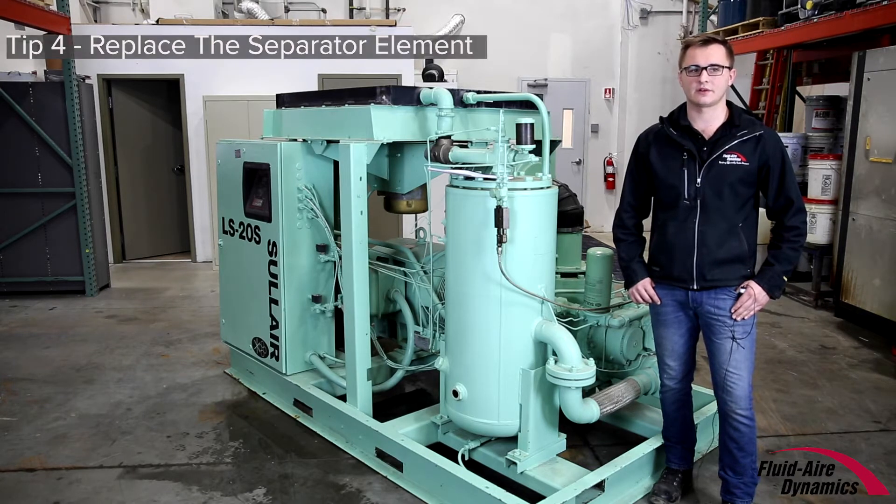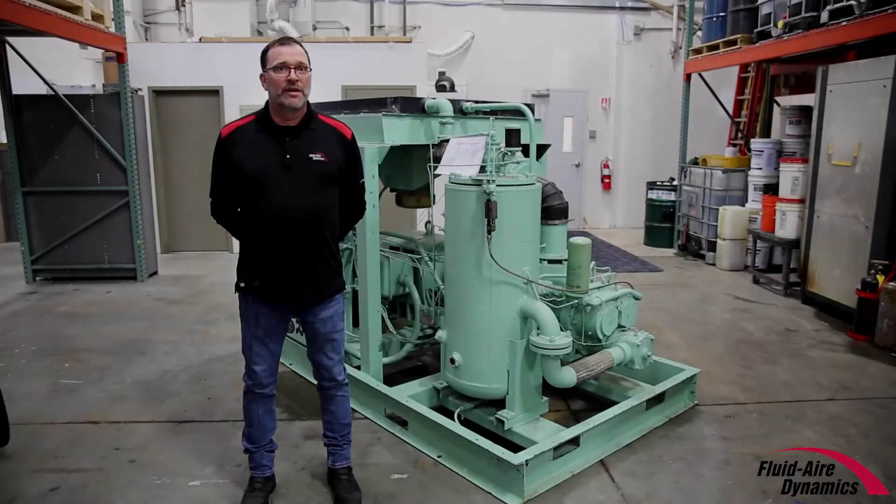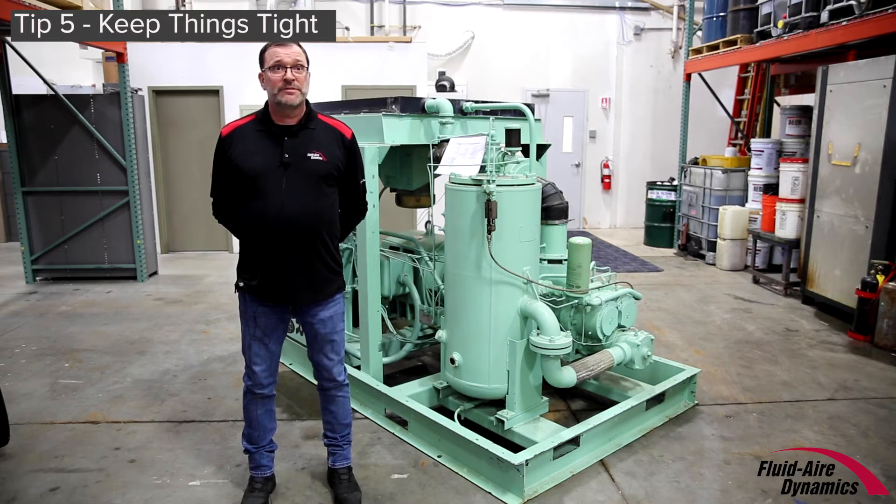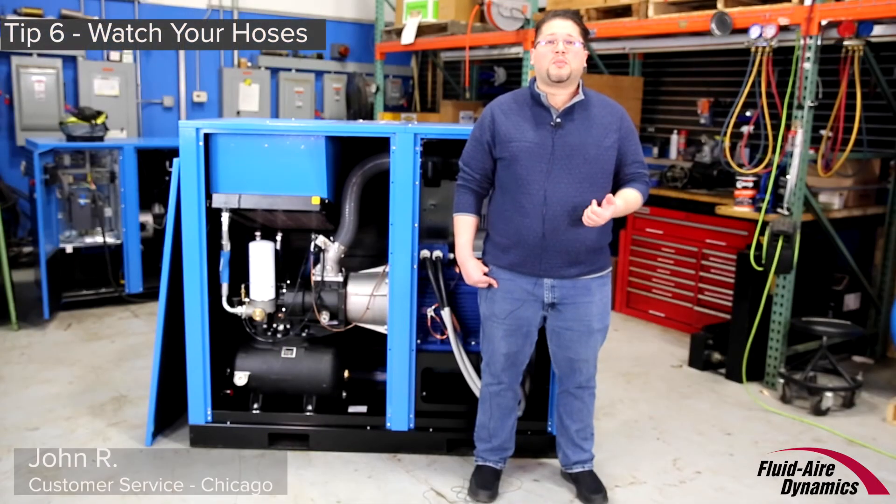Vibration from your compressor operation can loosen screws, bolts, and nuts — these need to be checked periodically when you're doing preventive maintenance. Anything that has vibration can wiggle loose.